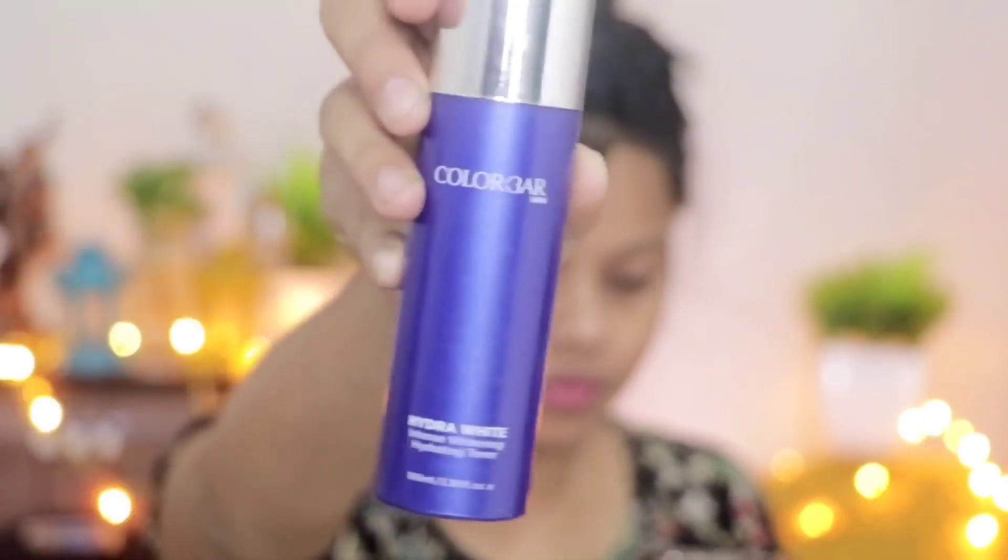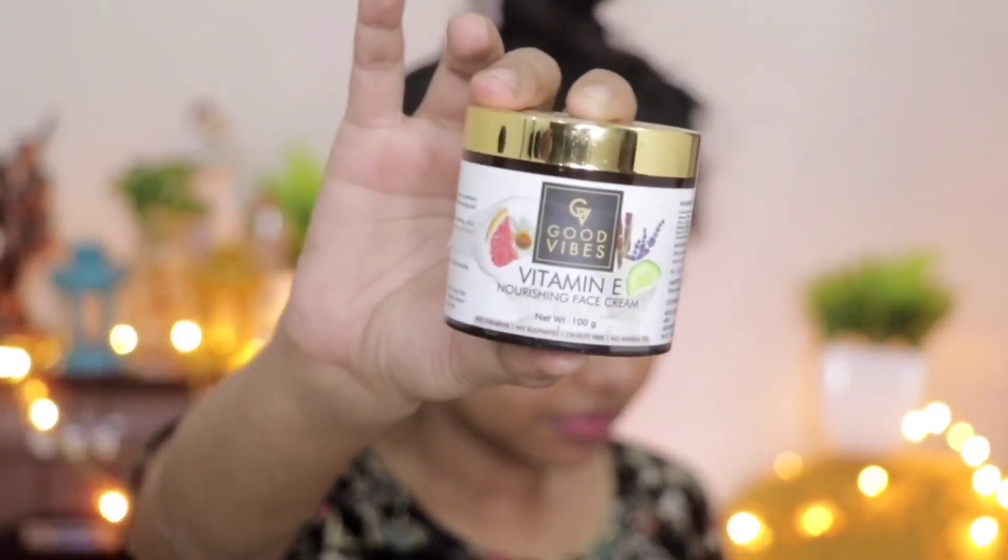We are starting by hydrating the face because you all are fasting and dehydrated. I am using Good Wives lemon and cucumber eye serum so that our under eyes are also hydrated. Then I am using Good Wives facial oil.